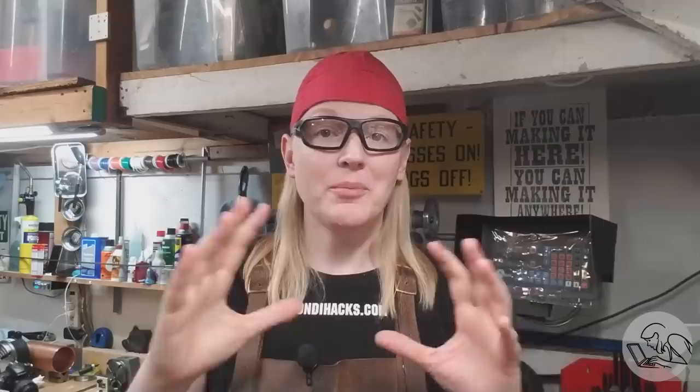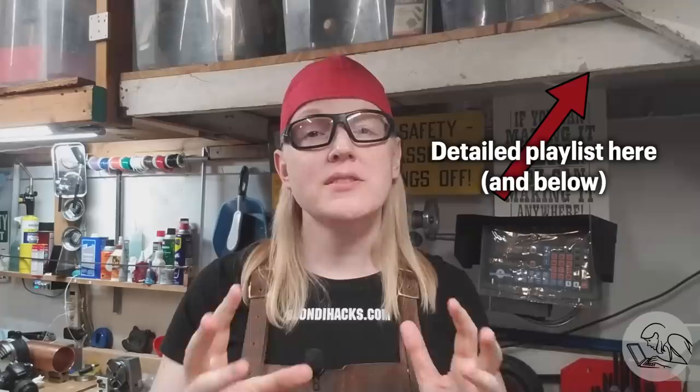This is a summary of the entire process of building one of these engines. If you want all the gory details, I have a playlist with tons of detail about every step. But this video will give you an overview to see what you're missing. So let's go.